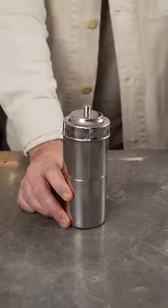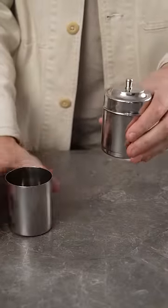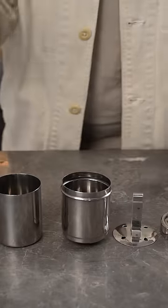Let's make a South Indian filter coffee. First off you'll need a unique filter brewer like this. It has a bottom chamber where you brew your decoction, the filter, and then you have this plunger which levels out the coffee and slows the extraction.